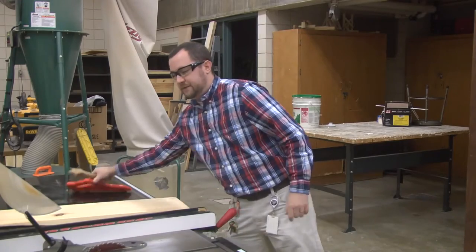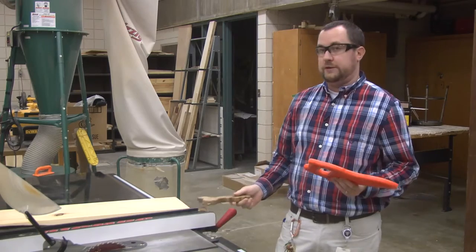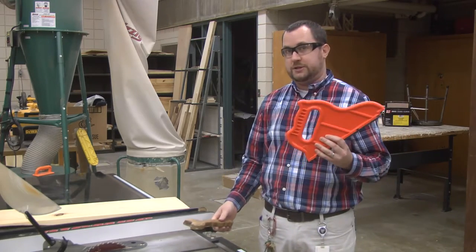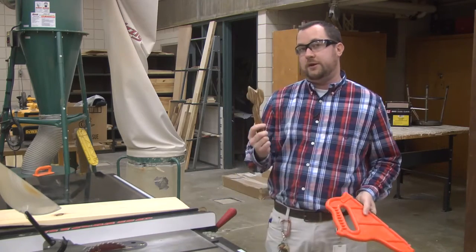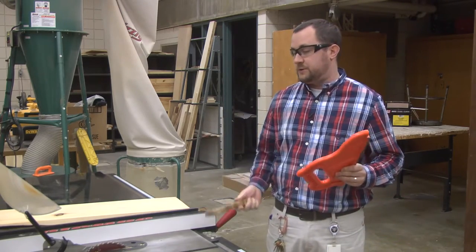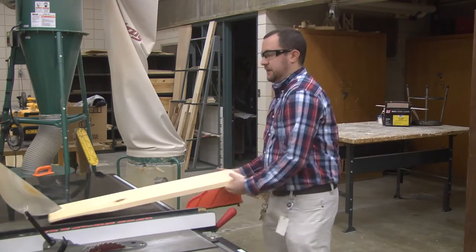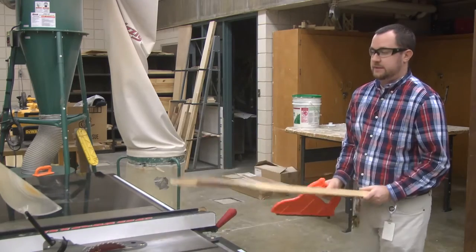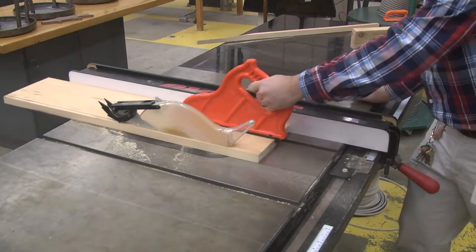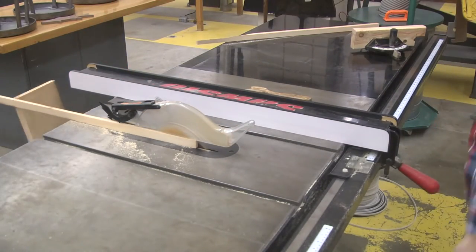Another safety feature when using this machine is a push stick, and there are two different types. There are big industrial push sticks that can be bought in stores, or you can make your own, which is slightly less intrusive — that's a personal preference. The push stick is used by clipping it onto the back of the material as you send it through the machine to keep your fingers far away from the blade.